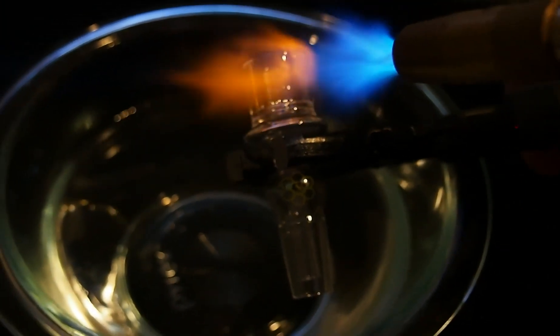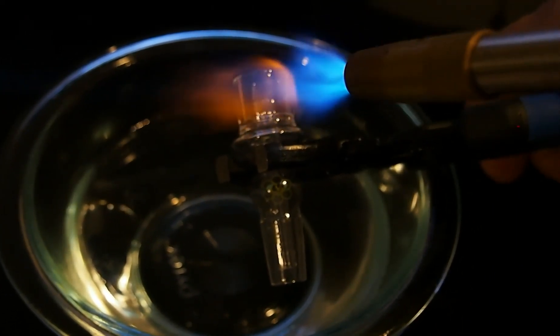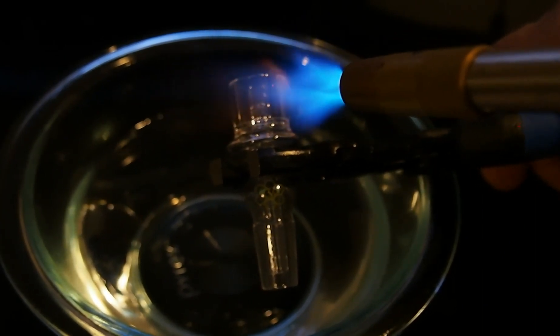Quartz Tests by 420 Life. In this video we demonstrate how our quartz is real. Only real silicon dioxide will never crack when heated and submerged into cold water.